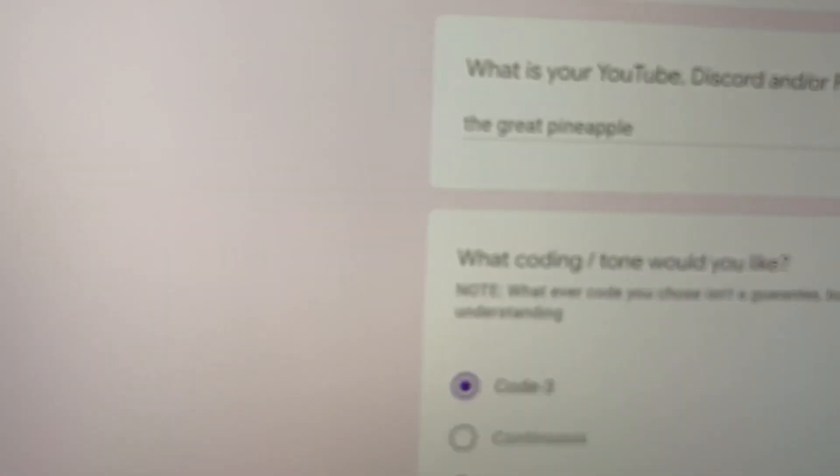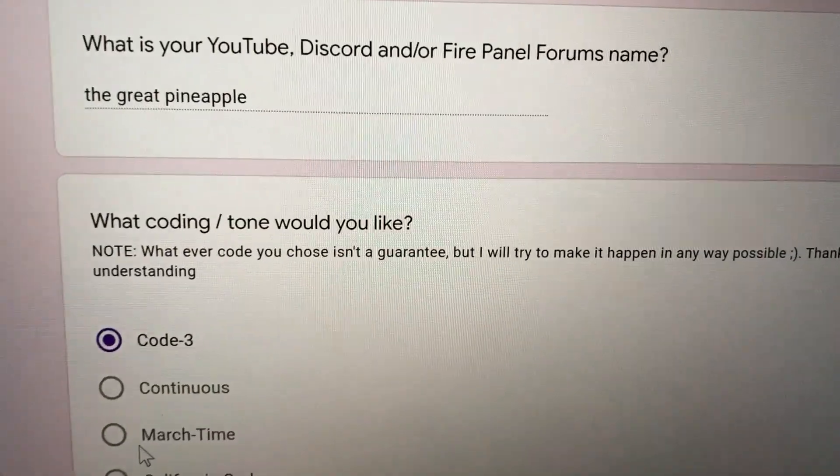Requested mini test number 78, I believe — 77 or 78, I'm pretty sure. One of the two. But for this requested mini test, it's requested by the Great Pineapple.